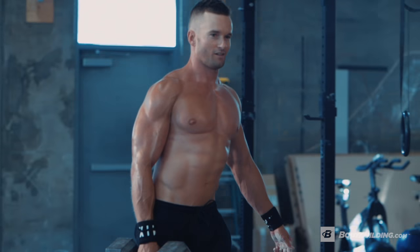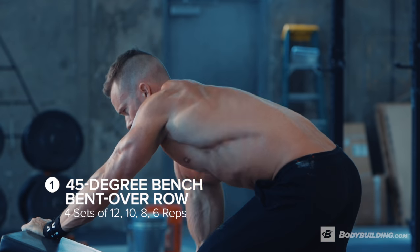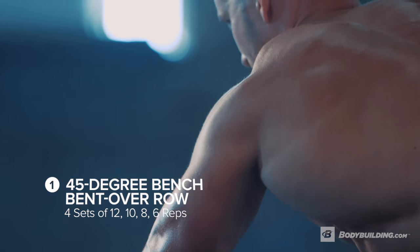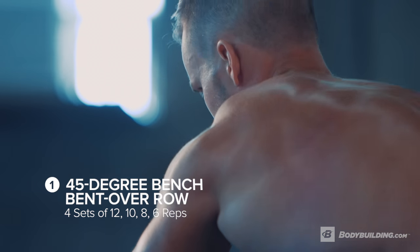The first exercise is a 45-degree bench bent over row. We're doing four sets with a rep count of 12, then 10, then 8, then 6.